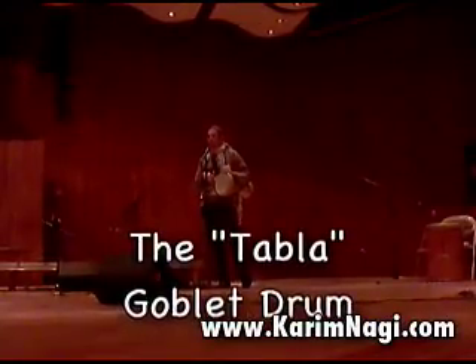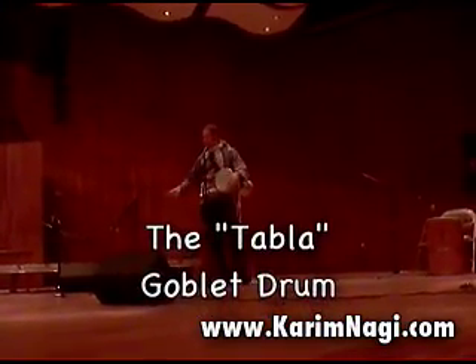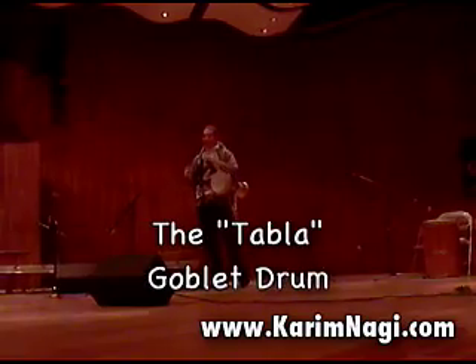Another instrument is called the tabla. All my life I have not wanted to call it the tabla, because here in America 'tabla' means the Indian tabla. And I thought, okay, I'm from Egypt — 65 million people calling it tabla. It's not exactly one billion like India, but it's enough. So we call it tabla also.